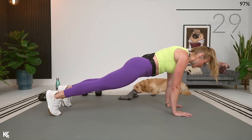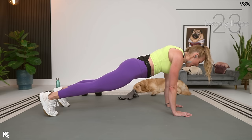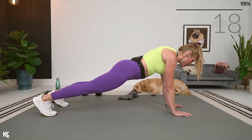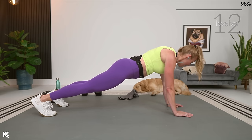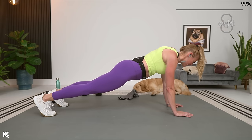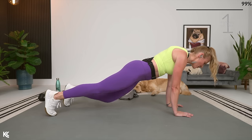Bring it up and then rock it — small movement. I'm thinking about bopping my head to the wall in front of me and then bopping my heels to the wall behind me, but belly button is staying squeezed into my spine. Shoulders, elbows, wrists in line, everything staying nice and strong. Almost there — here's three, two, and one.